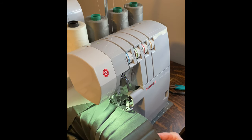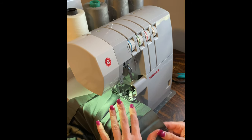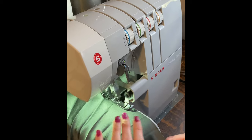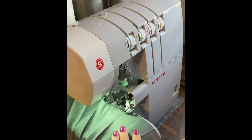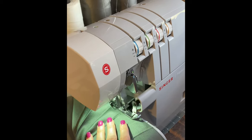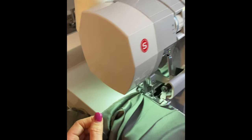I've set my serger to a rolled hem and I'm going to go all the way around it, taking only a little bit off as I go. You can see that nice rolled hem.